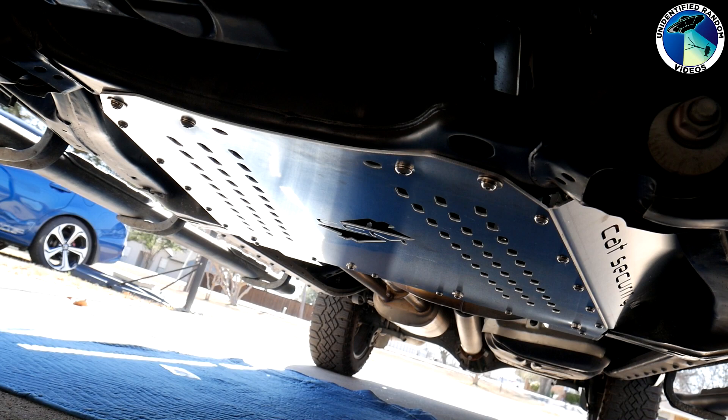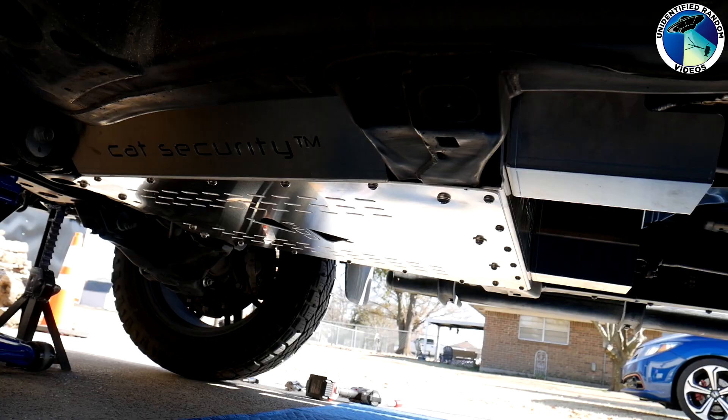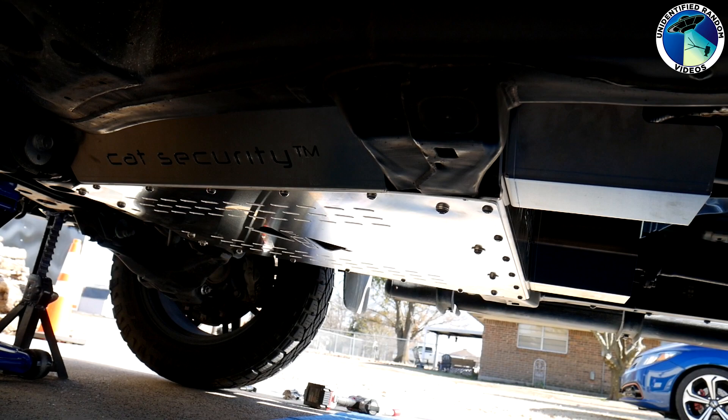A thief can still get all of them if they really want to, but it's going to take a lot more time and effort. To me this is a great deterrent and I figure a thief will move on to the next vehicle if they get under there and see this. There are plenty of other vehicles out there that are way easier targets and will provide no resistance. Bottom line — do I sleep better knowing this is under my truck? Yes.